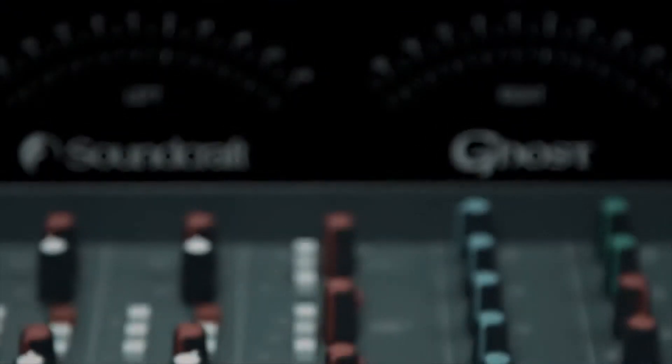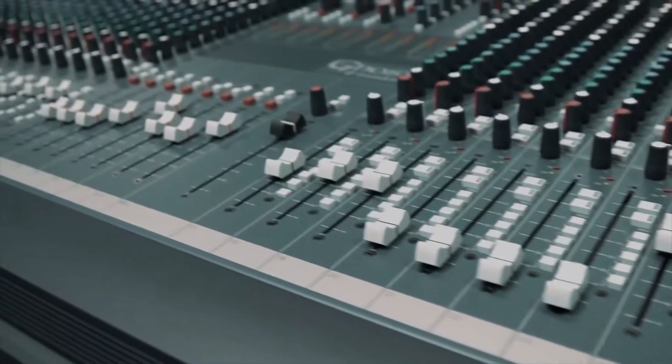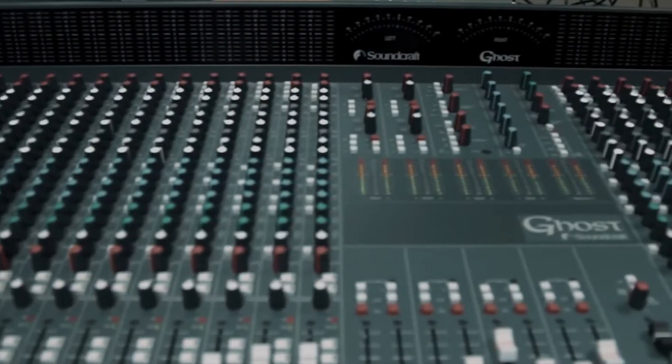When you start designing a mixing console for live sound, you start at the input stage. We were really cognizant that we wanted to put the best preamp we could possibly put in the console, and one of the most popular mic pres we've come across is the Ghost mic preamp. I used to get emails about it all the time — it was just a no-brainer really when the opportunity came up to reintroduce this mic preamp.